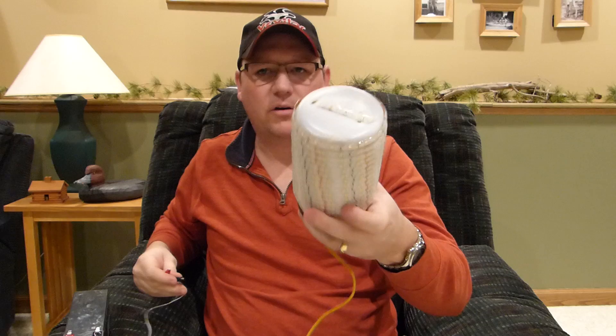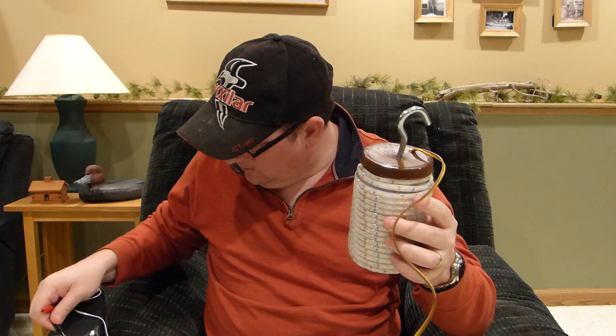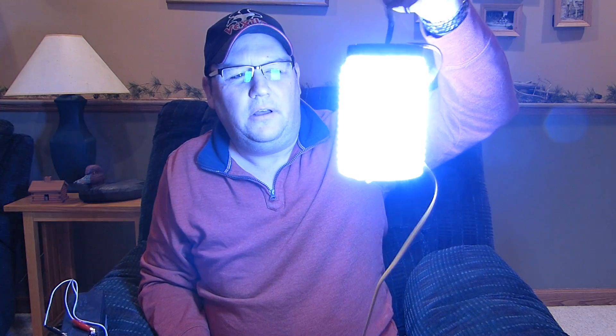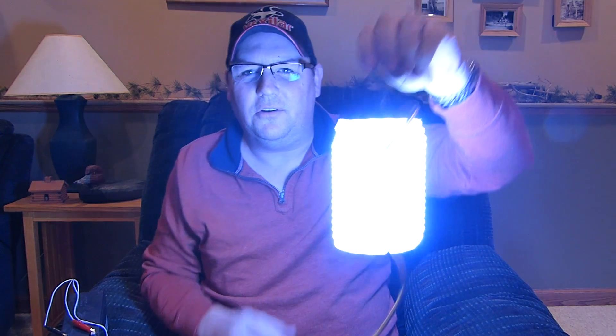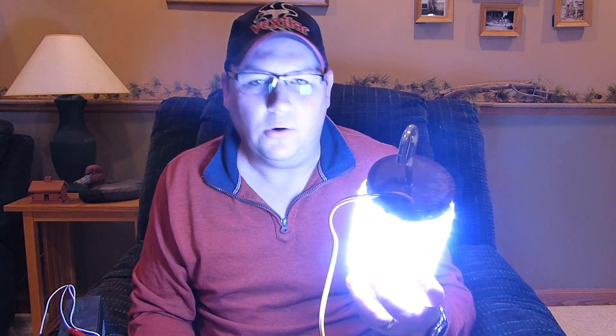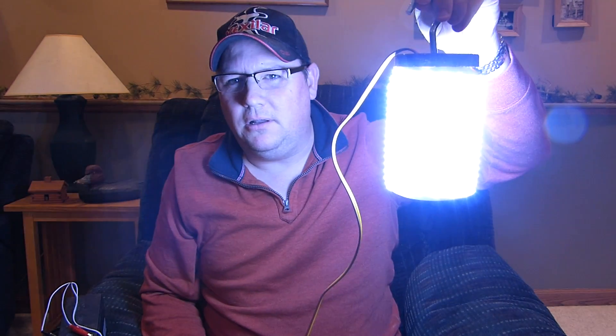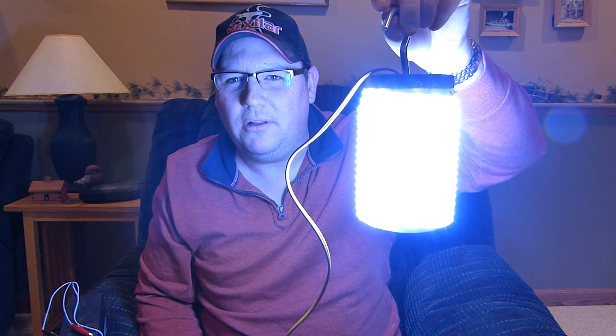I'll just turn it on here quick for you. When I'm done with the video I've got my house set up in the garage and I'll throw it in there and show you how bright it is, but you can get the idea from here too. You can use this in a lot of other places — not just the fish house. You can use it camping, in an enclosed trailer, or anywhere you need a portable light. Anywhere you have 12 volts of power you can run this, whether it be a car battery or any 12-volt source.